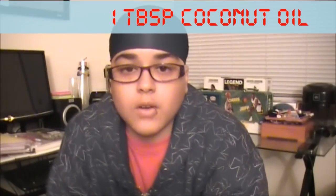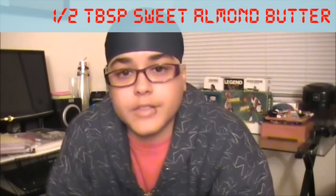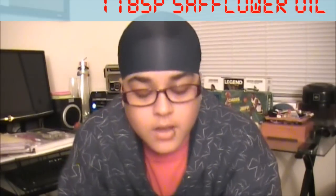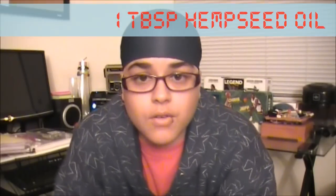Alright, so you got that down. Next is my pomade — what I did and what I use in that. I used a tablespoon of coconut oil, a half tablespoon of sweet almond butter, two tablespoons of hemp seed butter, three tablespoons of soy butter, one tablespoon of safflower oil, a tablespoon of hemp seed oil, two tablespoons of jojoba oil, two tablespoons of extra virgin olive oil, two tablespoons of almond oil.